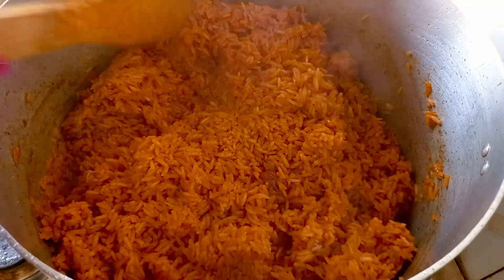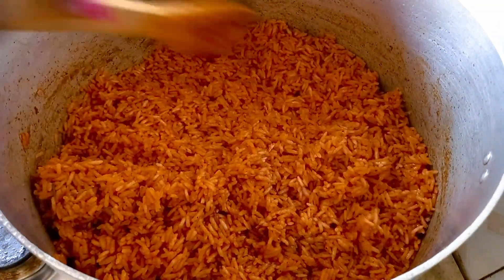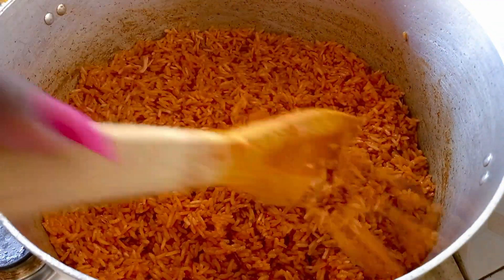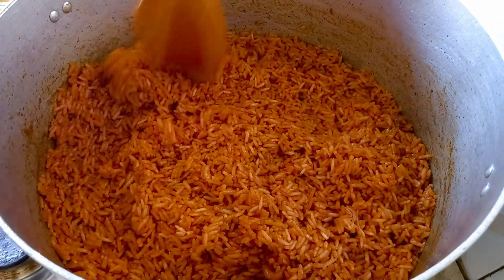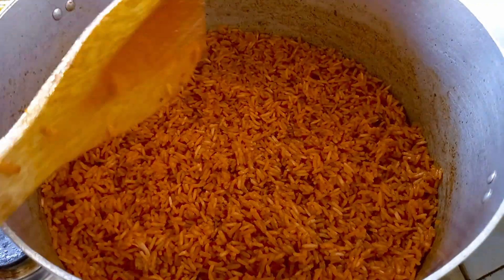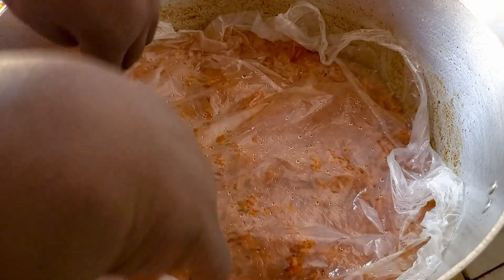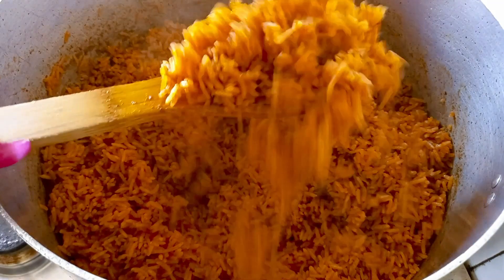Cooking jollof rice involves lots of stirring, and please keep it on a very low heat — very, very low heat. Remember, the fire is not cooking the jollof; rather, it's the heat or the vapor. So keep your fire very minimum. We cover it up again and allow it to cook.